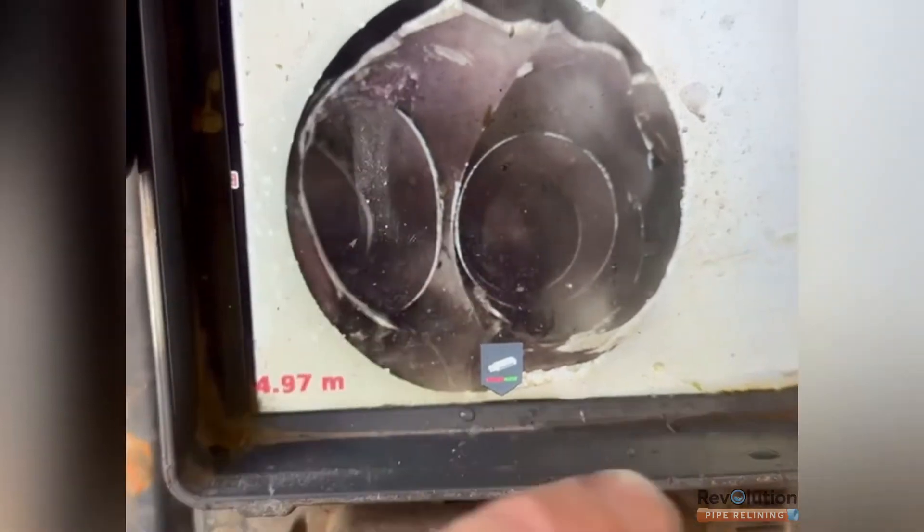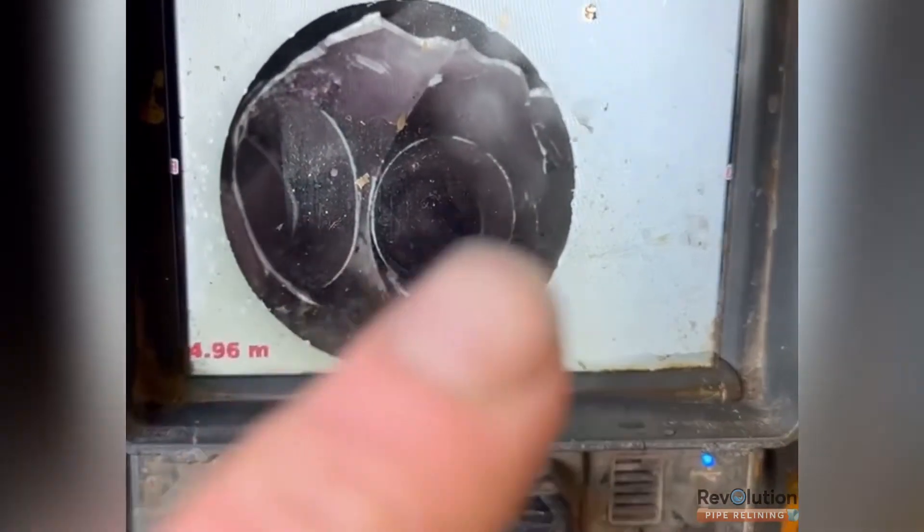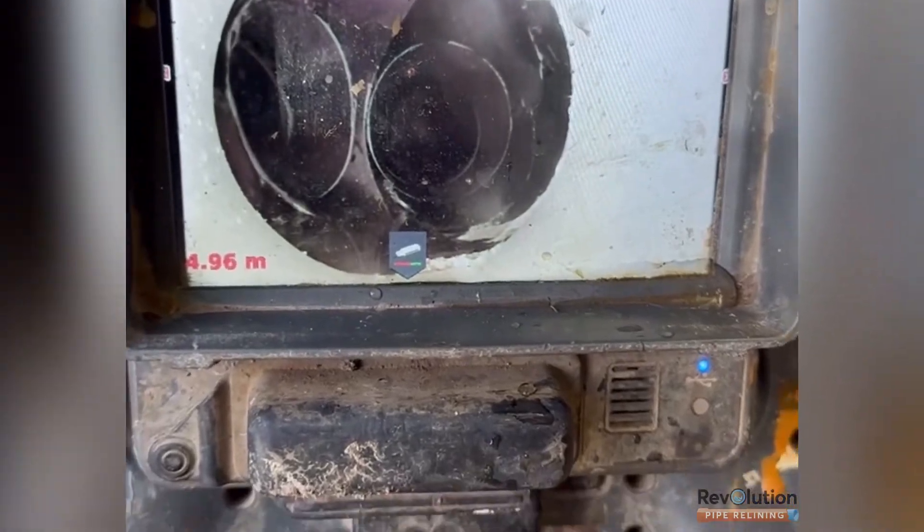After we've put a straight patch through this section here to bridge the gap, we'll put a junction patch in over that way, and then we'll put another patch from up that branch line down and then lap into the junction patch.